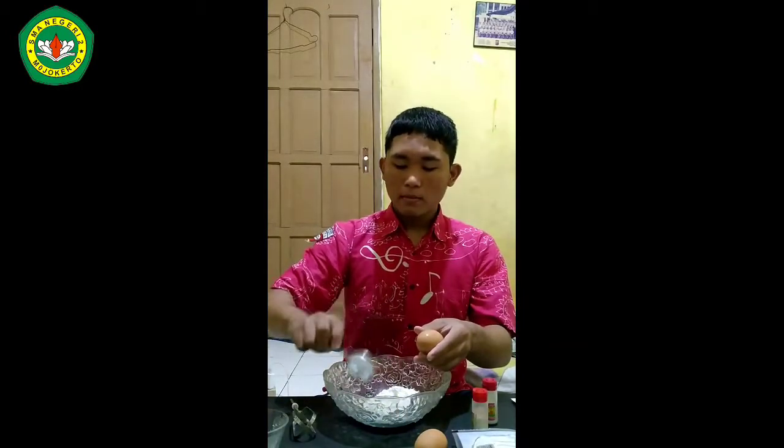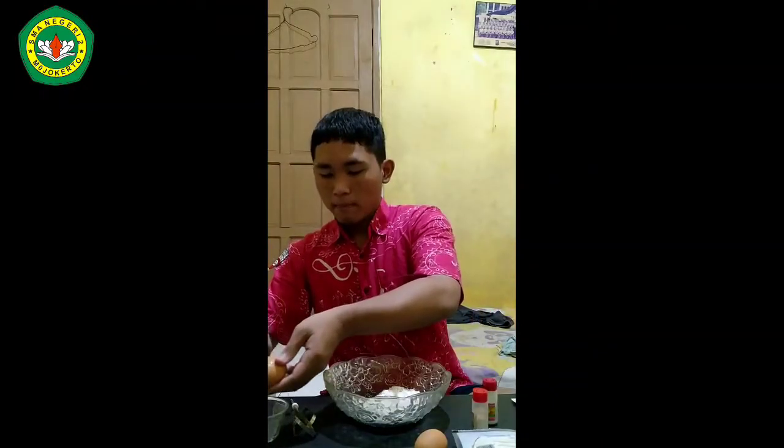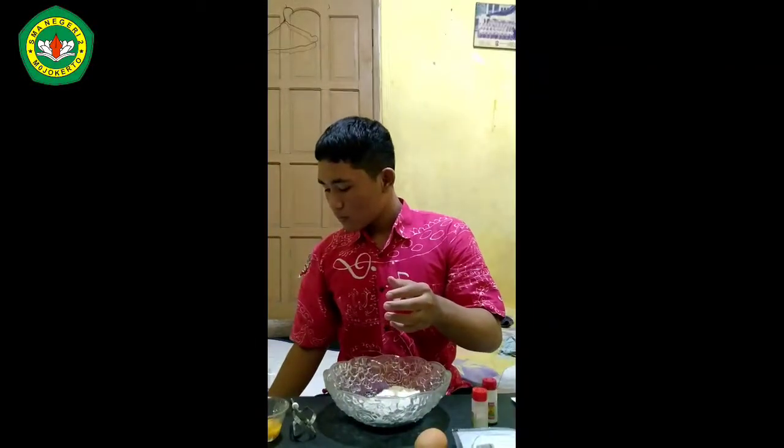Step 4: break the eggs in the bowl and beat them, then mix into the cake batter.